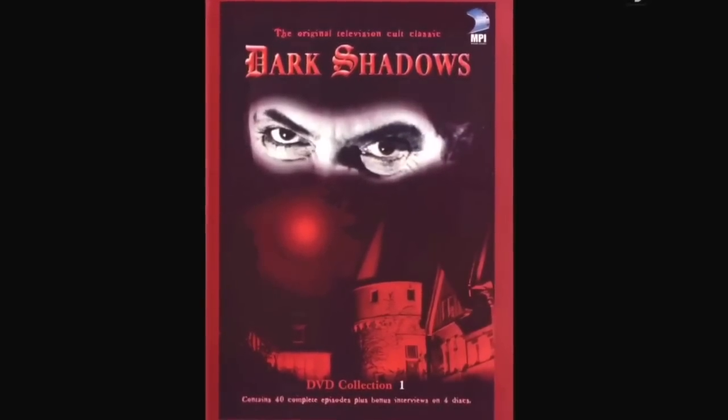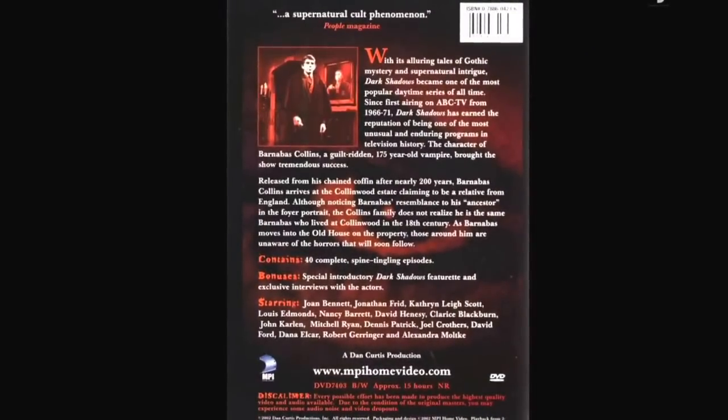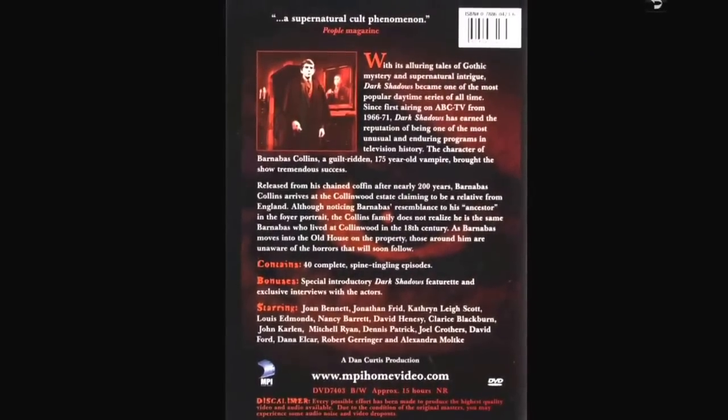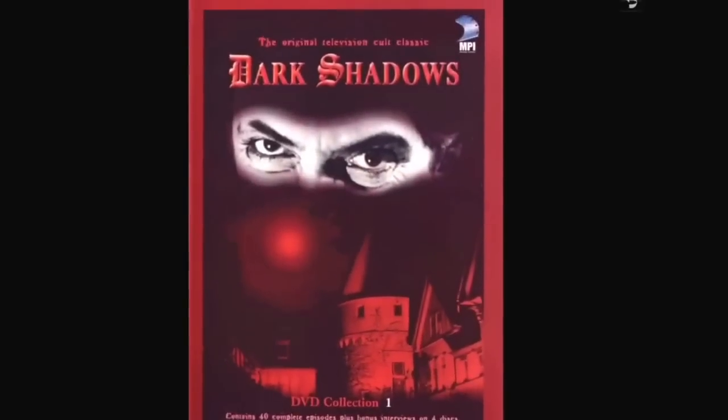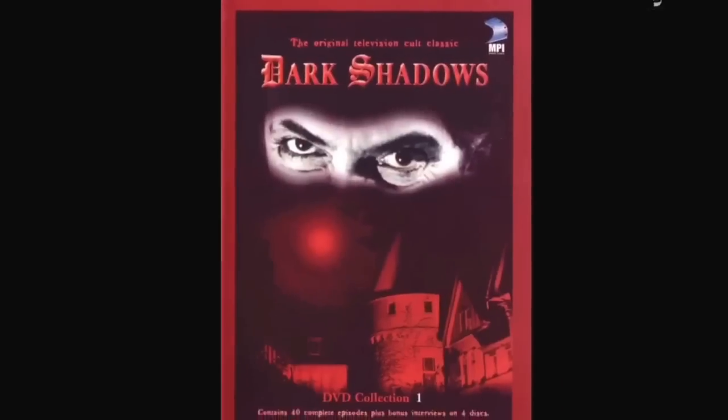Dark Shadows DVD collection — I have this one and two others, not the full run. It was a cult phenomenon. I remember running home from school to watch Dark Shadows as a child — which shows how old I am.